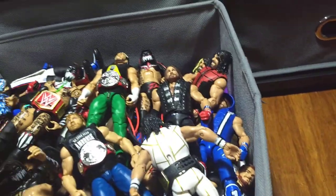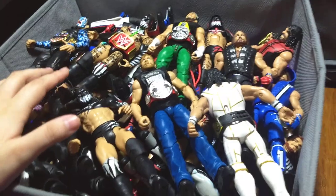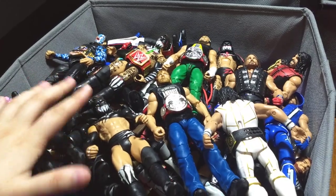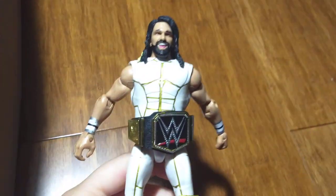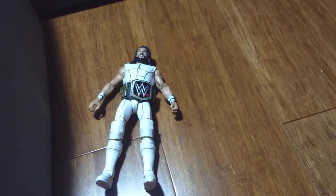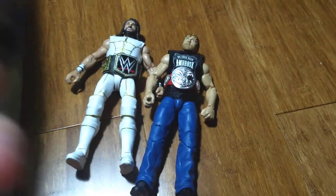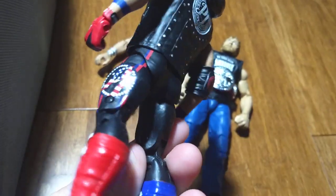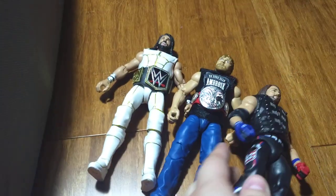Alright, here's the third and final bin. I think it should be noted that this is disguised as a Modern Day bin but it's actually just a Jeff Hardy, Finn Balor, and AJ Styles bin. So that's all I have to say about that. Let's just get started. Here's Elite 45 Seth Rollins. I think it's a SummerSlam Dean Ambrose. This is newer — it could be Survivor Series, I don't think so. I don't know which Elite it is — AJ Styles.